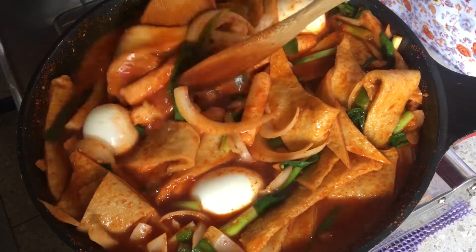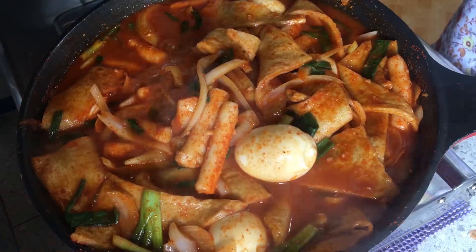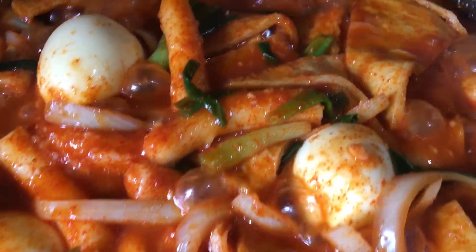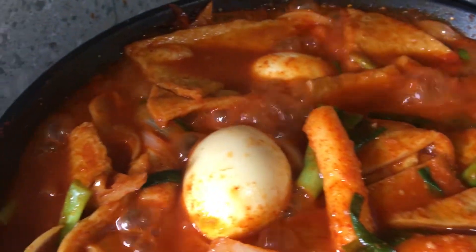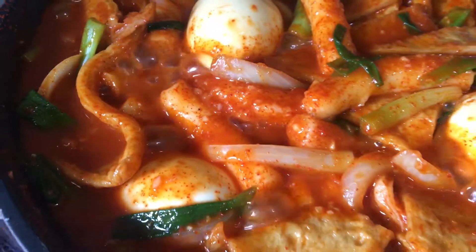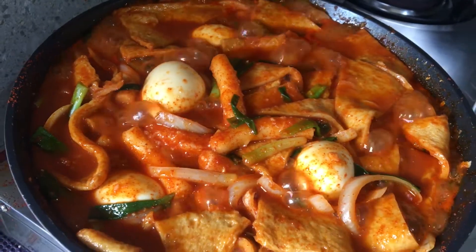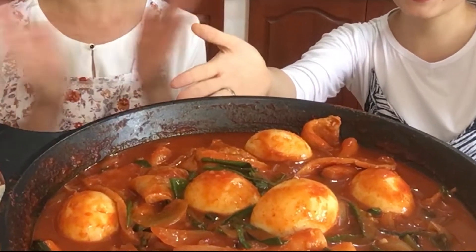Now, we'll continuously mix it for three minutes, and then we're done! Hello everyone! This is our tteokbokki. So, tteokbokki in English is rice cake — rice cake tteokbokki.